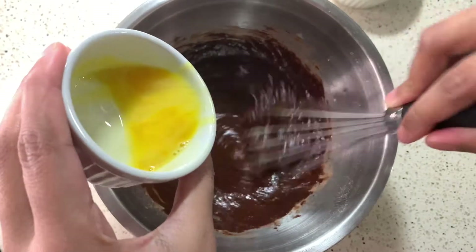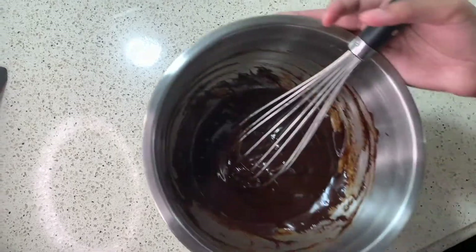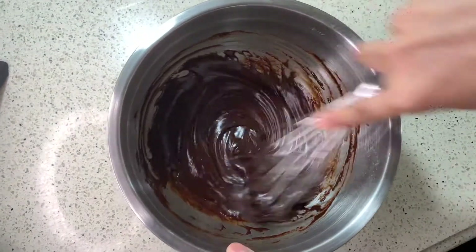So the first time you remove this from the gas, you want to make sure that all the sugar is dissolved. And then the second time you want to make sure it's smooth and glossy, and it is now safe to eat the eggs.